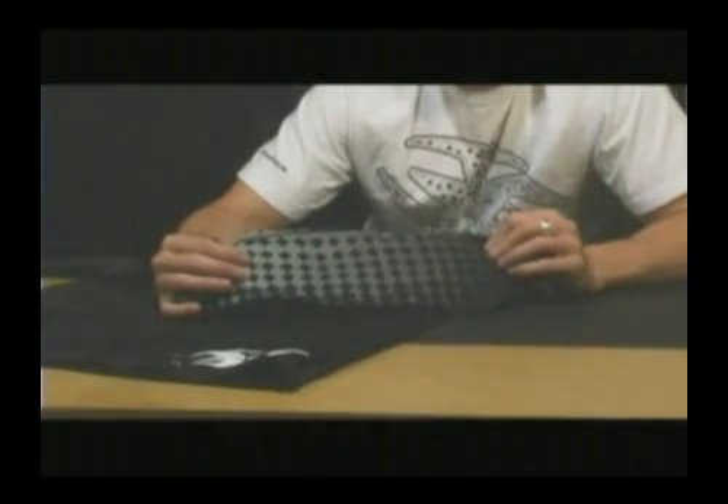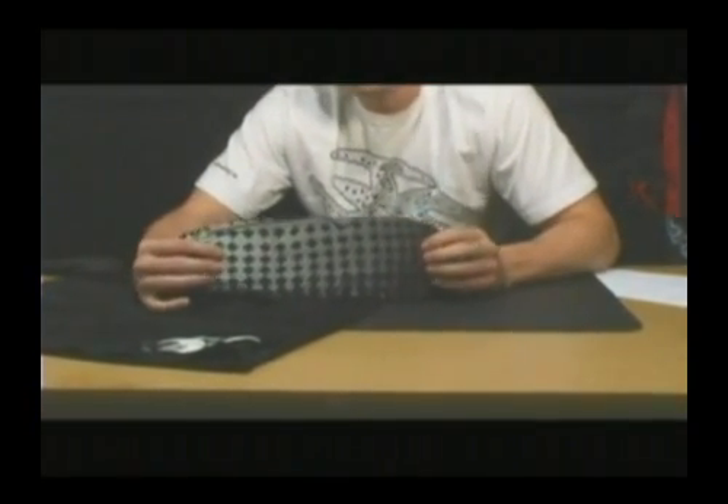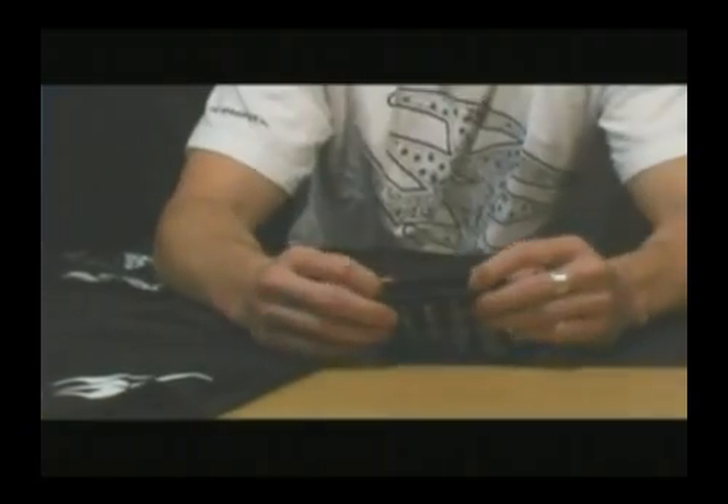On the back side here, there is a thin layer of padding in the elbow and lower forearm area that's going to give you a little bit more protection when you're diving in and keep the rash and the strawberries away. It does have an elastic cuff down here.